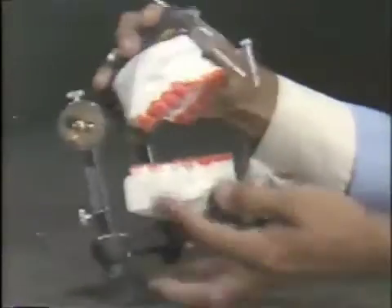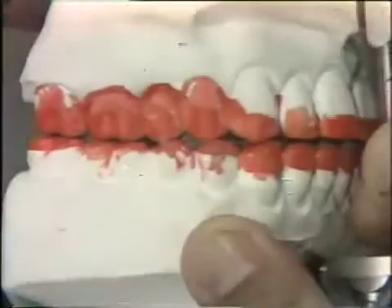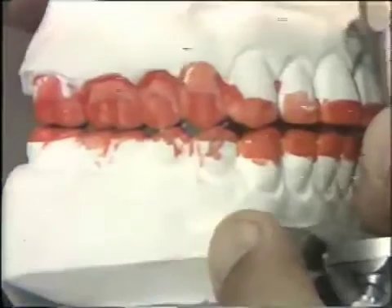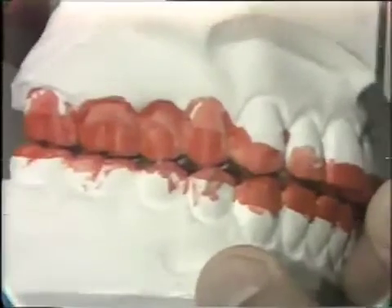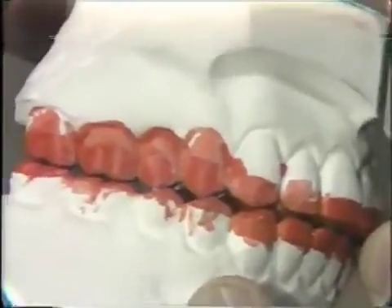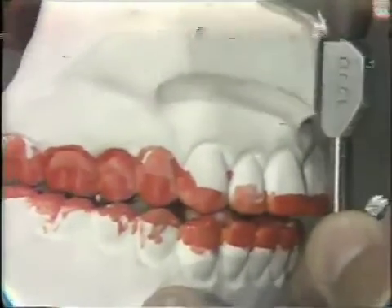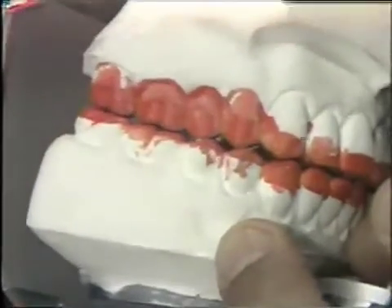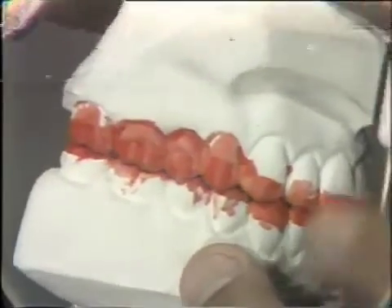If we close the articulator together and look at it again from the side and go into the excursions, you'll notice now that there is a contact between the buccal cusp on the right-hand side on the cuspid, first bi, second bi, and on a little bit of the first molar. This is a perfectly acceptable relationship in the working excursion — a smooth area right out here. We're adjusted out cuspid tip to tip. If I go beyond the cuspid tip to tip, I'm contacting on the other side. So we're only adjusting out cuspid tip to tip, as there is no point in going beyond that.